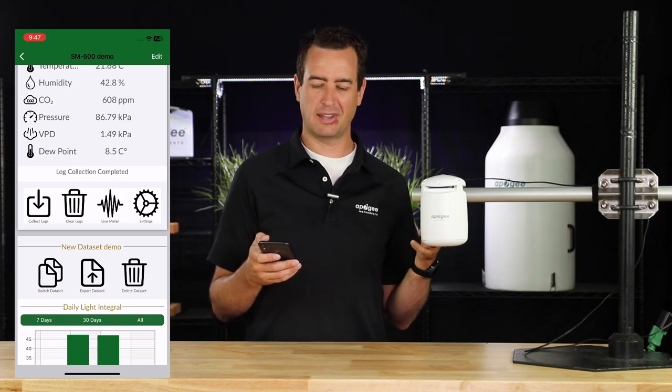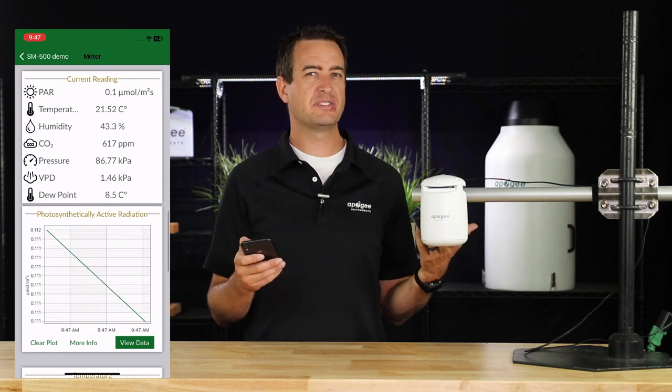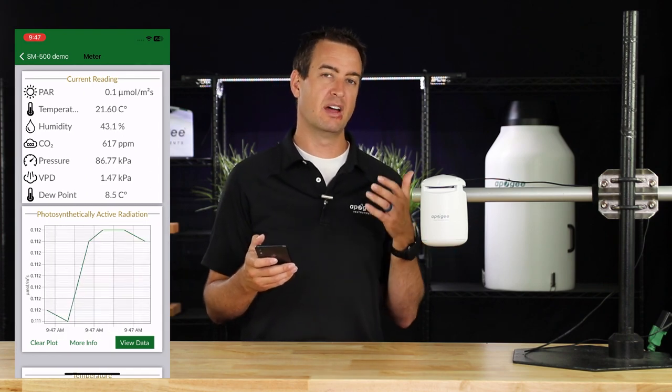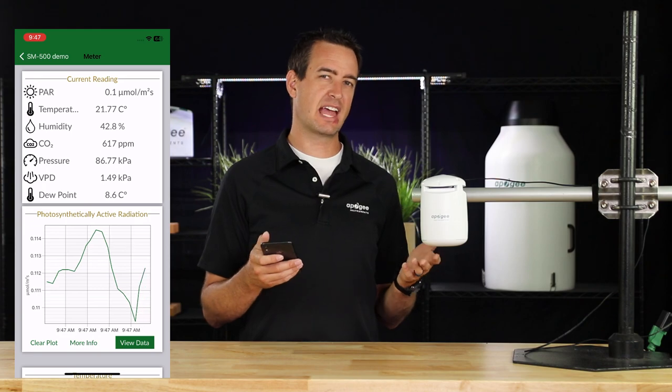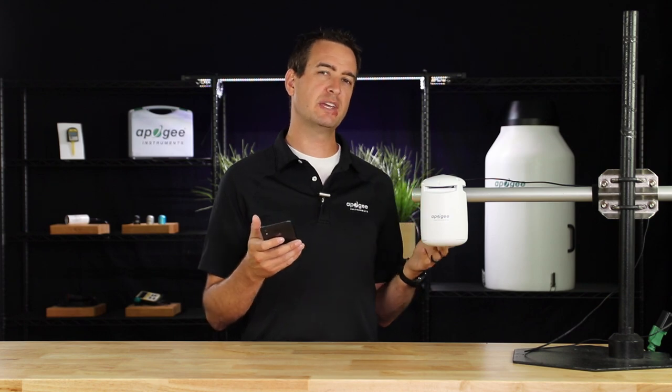The app also has a Live Meter mode. Click on Live Meter and it will instantly begin showing you real-time data of what the Guardian is collecting. As it takes samples, it will begin to display in graph form. With that, you should have everything you need to get started with the Guardian. If you have any questions, please leave a comment below or refer to the user manual in the description. Thank you so much for watching, and have a wonderful day.